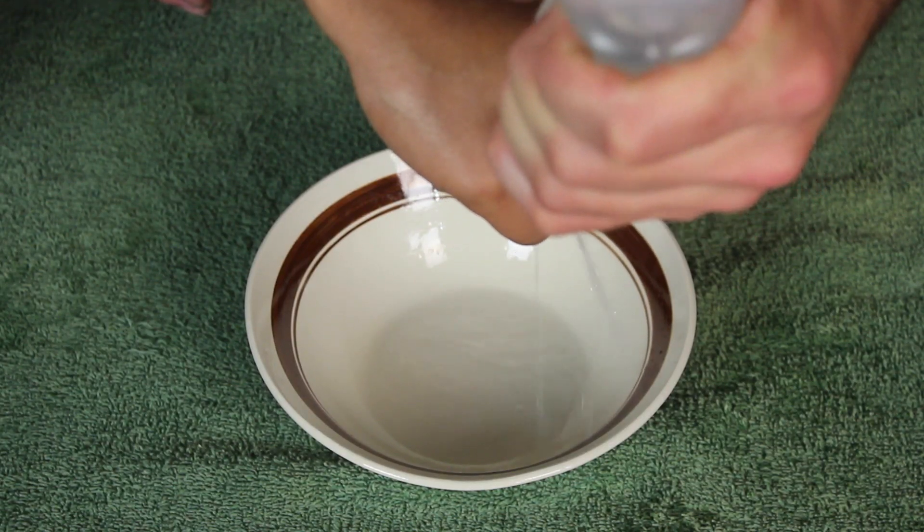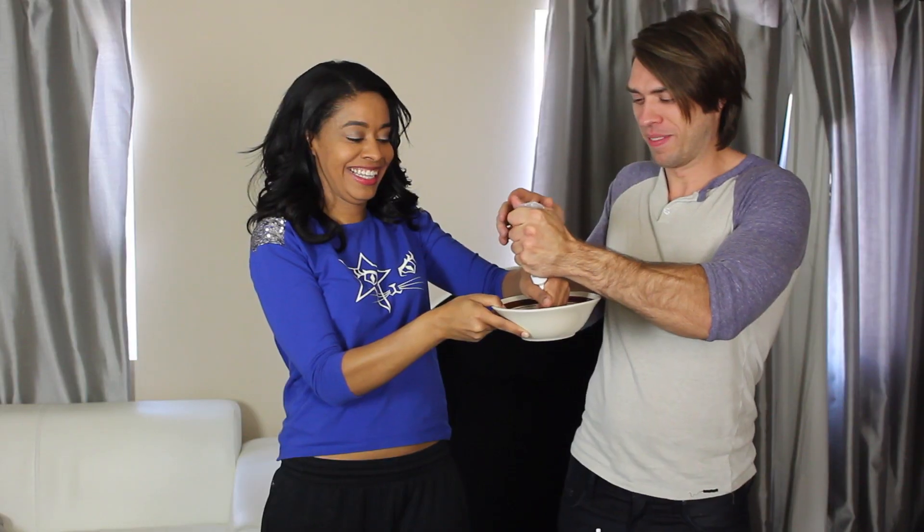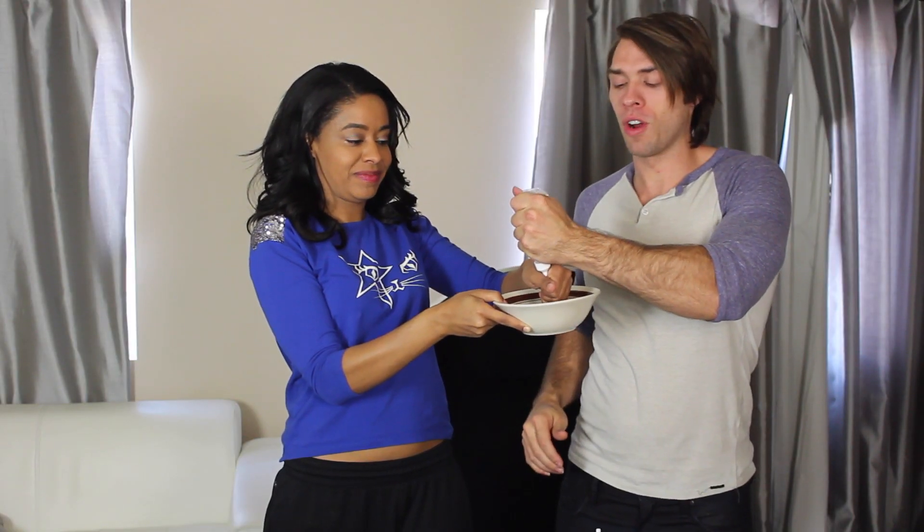You just want to gently squeeze and get all that fluid in there.